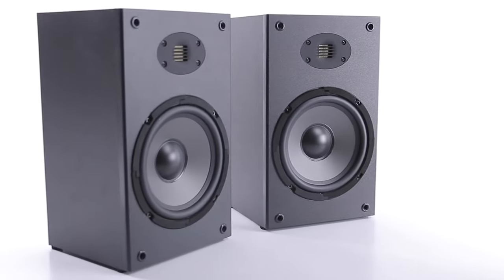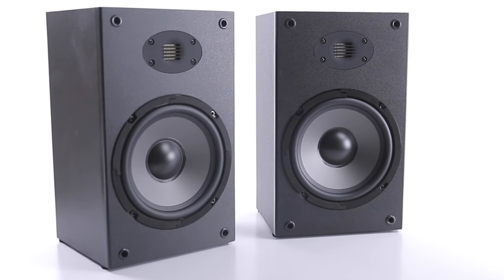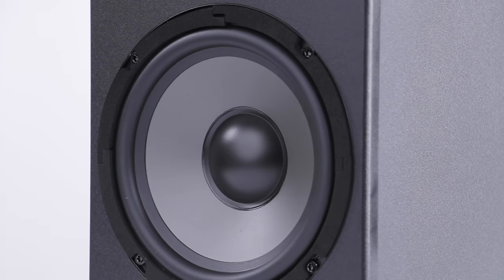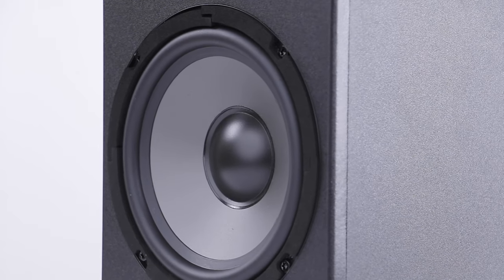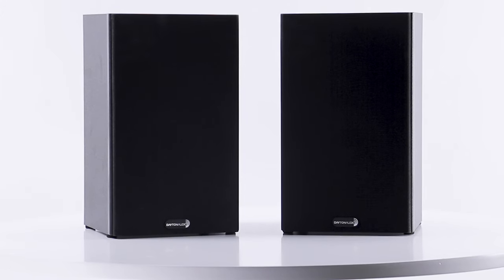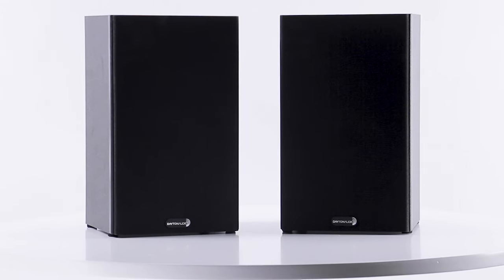The B652 Air speakers also rock large six and a half inch woofers to bring the low end, balancing out a symphonic sound that has been praised for years. These speakers are a great foundation to build your surround sound system.